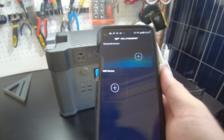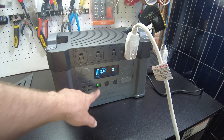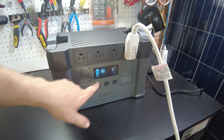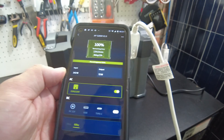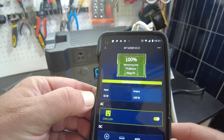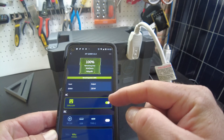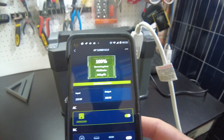Let's try the app. Holding down the button enables Bluetooth, and we connected right away. The app shows both the input and output wattage simultaneously. We're at 100% charge with the AC still plugged in and the air conditioner running — it showed around 57 to 60 watts input. The app also lets you enable or disable DC and AC output, switch between 50 and 60 hertz, and see remaining time and state of charge.